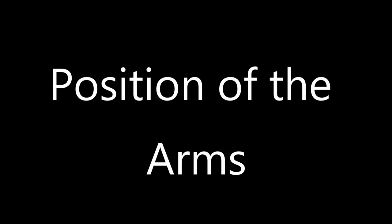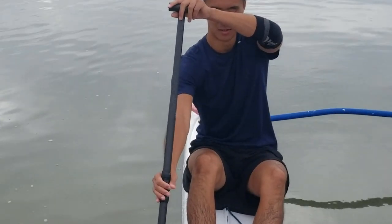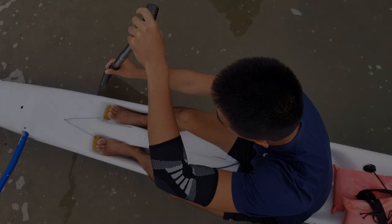The next thing we'll be getting into is positioning our arms as we set up for the stroke. We'll be starting with a front view of our other assistant coach, Sean. Notice how he stacks his fist vertically by pushing his top arm outside of the boat. Now here is the top view of the same setup. Notice how his top arm makes a slight crescent and his top fist is not too close or too far away from his face.